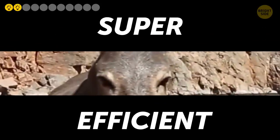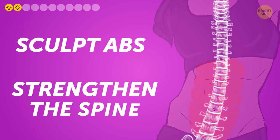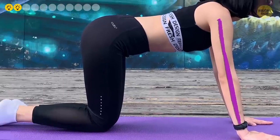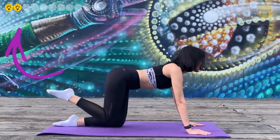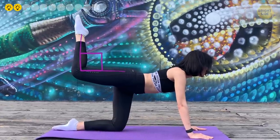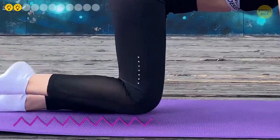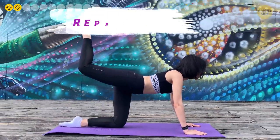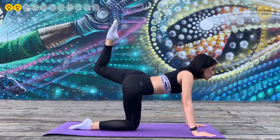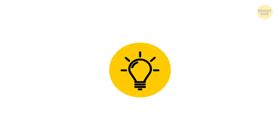Number two: Donkey Kicks. Don't be fooled by the name — this exercise is super efficient for toning your butt muscles, sculpting your abs, and strengthening the spine. Get on all fours with palms shoulder-width apart and knees under your hips. Keeping the right knee bent at 90 degrees, lift your leg up as far as you can, hold for a second, then lower without touching the floor and lift again. Repeat 20 times, then switch legs. Avoid over-arching your back.